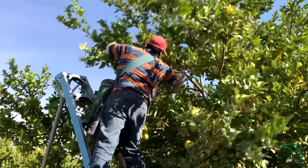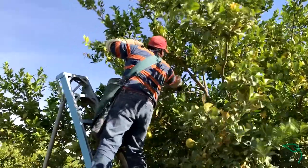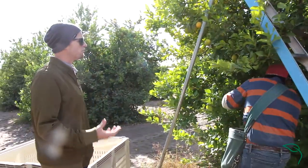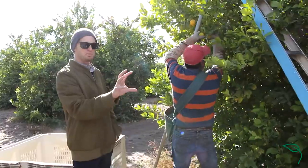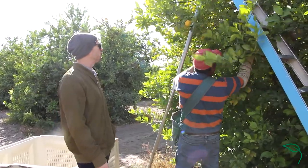We do have to be careful and be gentle with these, because if you're too rough with the lemons they will get bruising. Sometimes you can see a perfect hand print almost if you do it wrong.